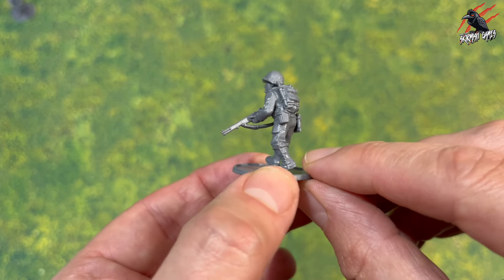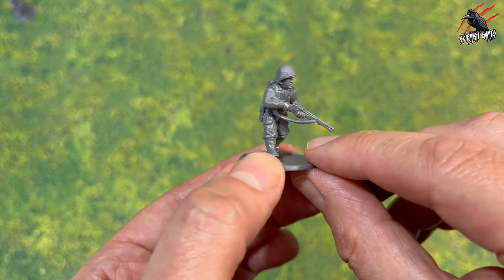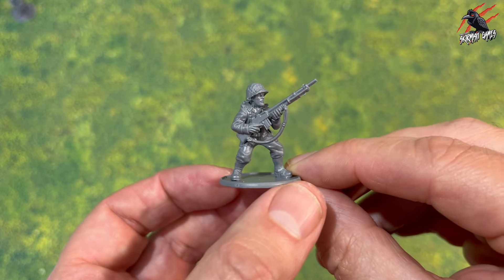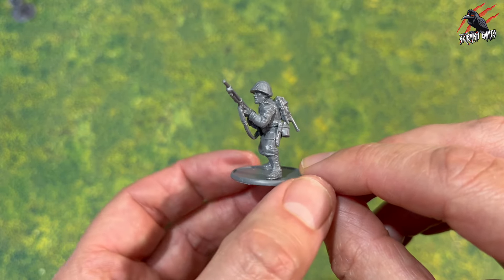Then we've got Private Stanley Mellish — this one's pretty good, lots of attitude as he's walking along, really well done. And then putting on those extra features: pouches, daggers, all sorts going on there, so you've got lots of options to add things.